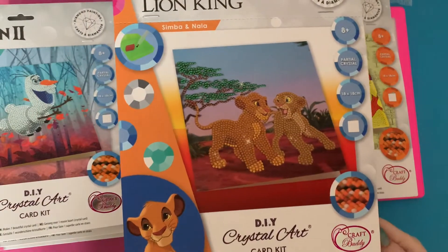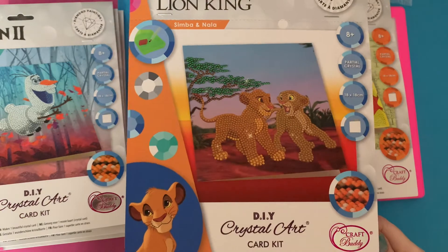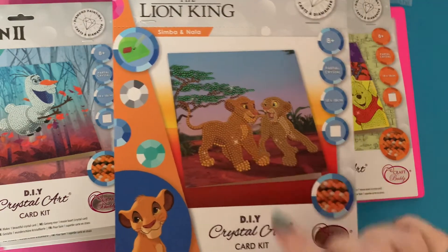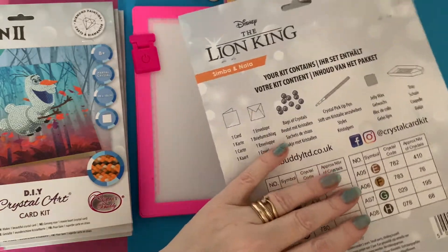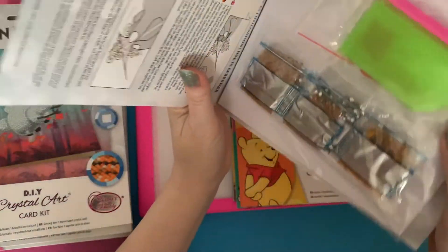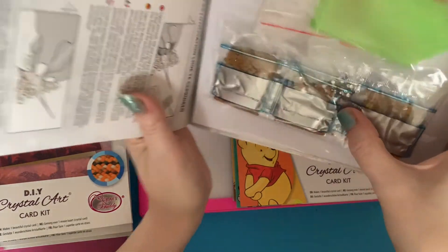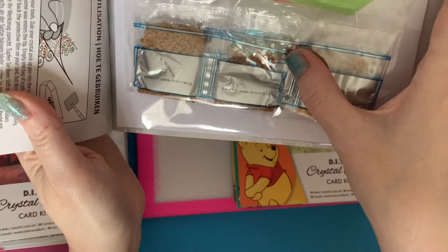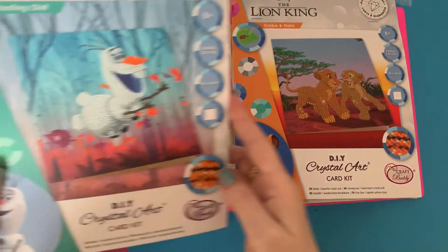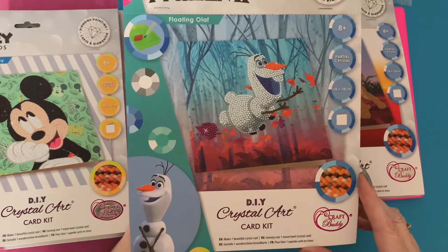Then we've got Nala and Simba — oh look at that, it's when they were babies, that's really cute! It's a really happy, smiley card. We've got crystals in this one, lots of browns, and it looks like the tree is green — you've got some green crystals in the background there.